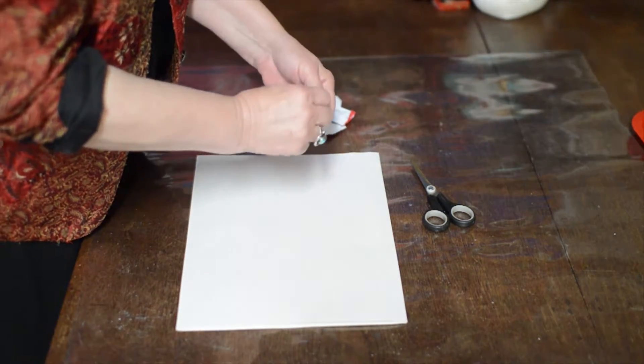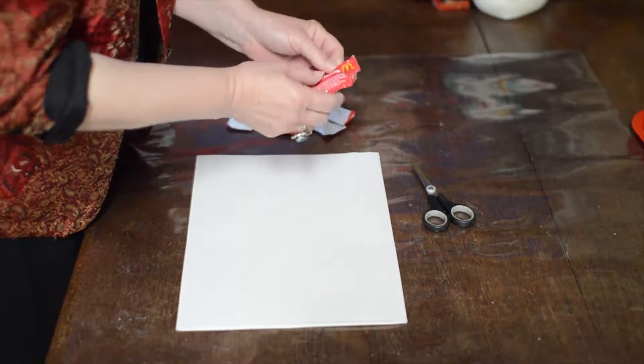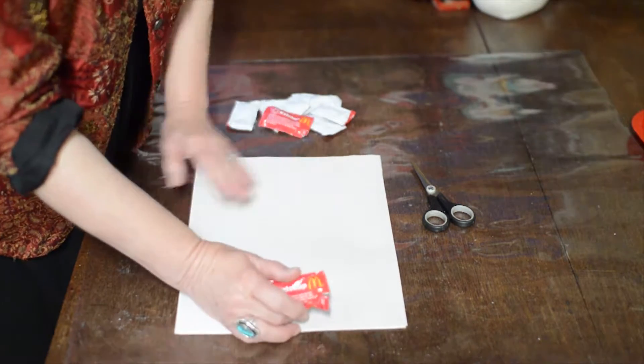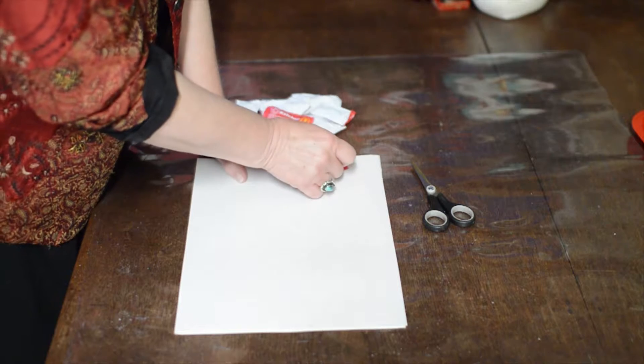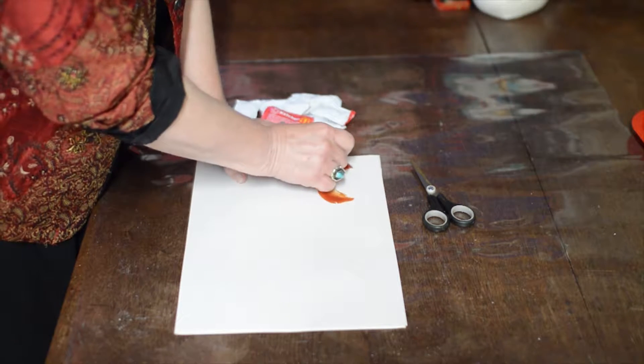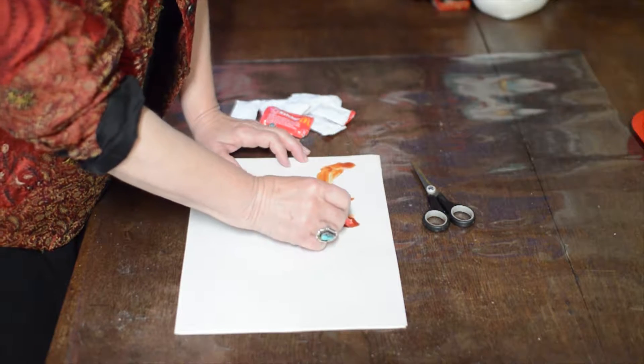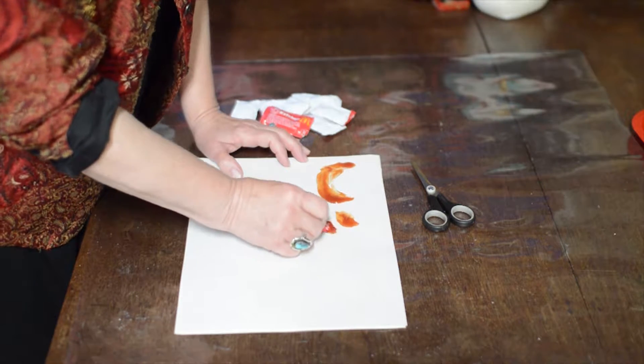I'm going to tear open the first packet. I'm not sure how it's going to come out — we'll find out. Oh yeah, it'll work I think. Let's see if it does. See if you can tell when I'm painting once I get started.